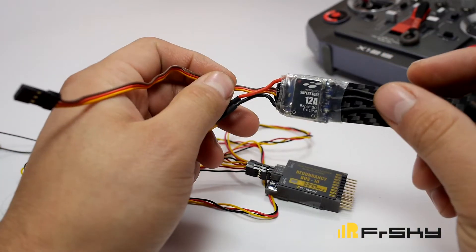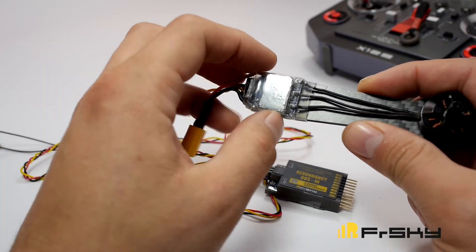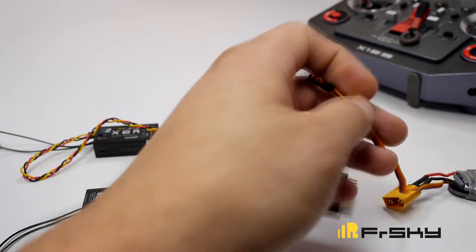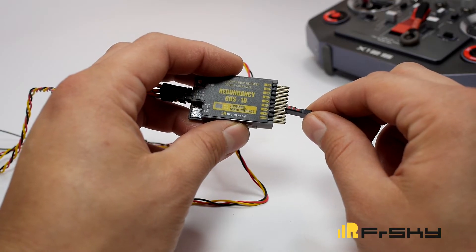I'm going to test it by using the spare ESC I have here that I use for testing, with the built-in 5-volt BEC. The redundancy bus takes four to 8.4 volts of power, so the 5-volt from the ESC here will run the whole system. Go ahead and plug in the ESC.